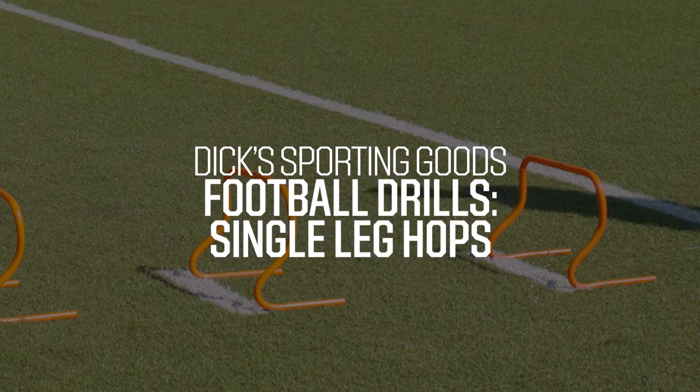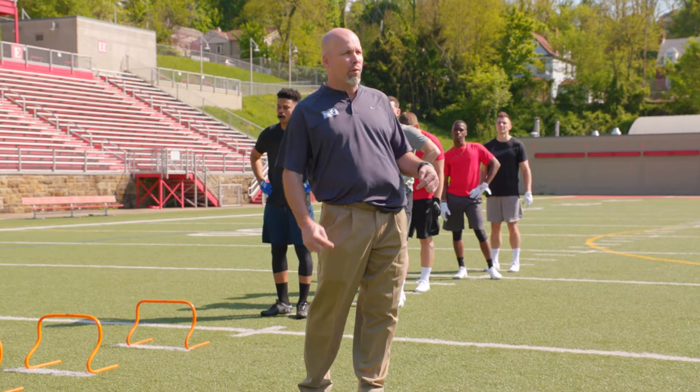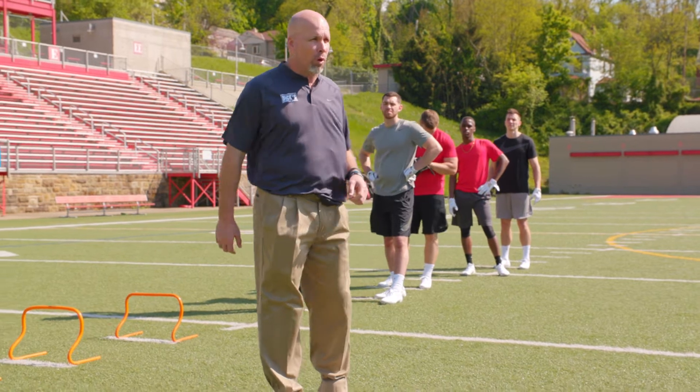Hi, this is Coach Chris Merritt with Dick's Sporting Goods, and this is your pro tip on single leg hops. Since most explosive change of direction moves are done off of one foot, this drill focuses on that explosion.